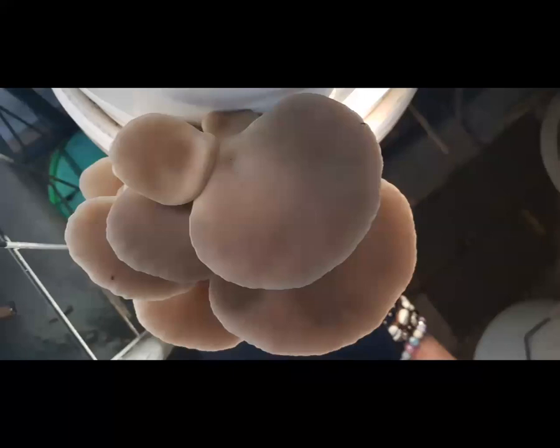These are spores. If you find a mushroom, you can take the cap off and put it on a piece of paper to get a spore print. The color of that spore print is one of the key identifiers of what mushroom you have — there are many identifiers.